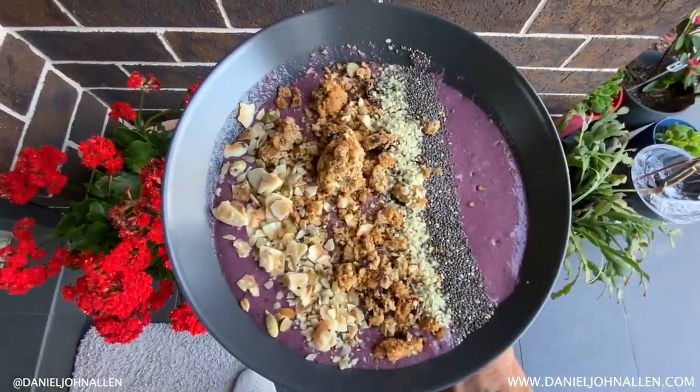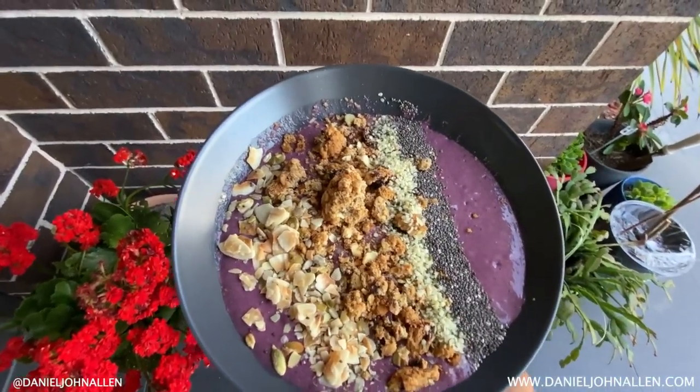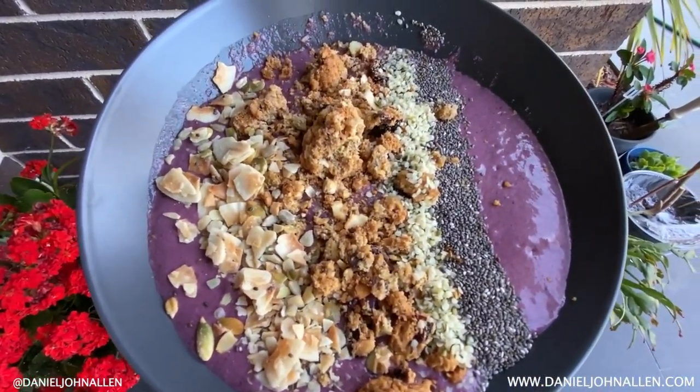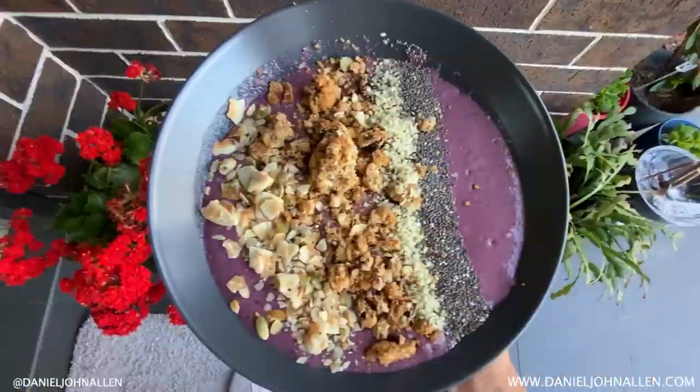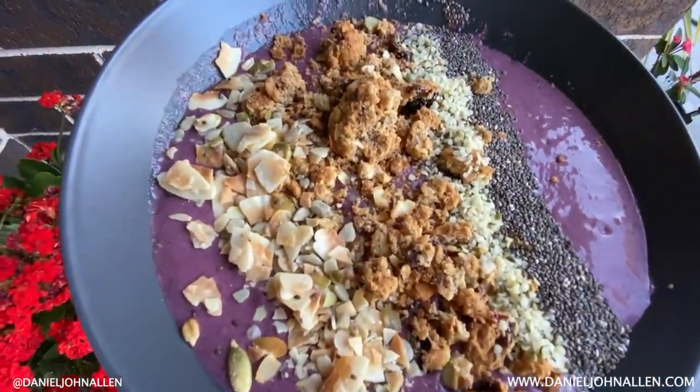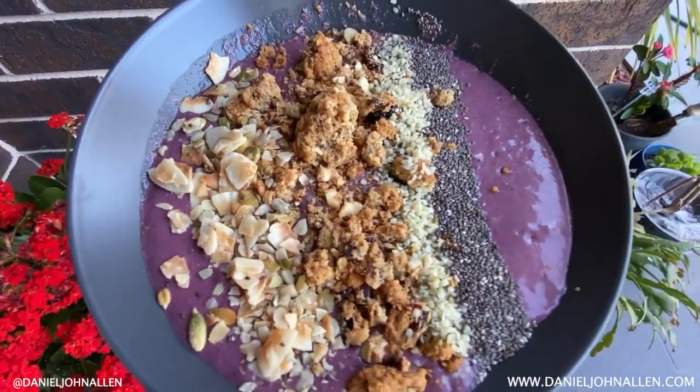The next thing I'm going to share with you is what I've been having lately. Number one is this smoothie bowl — absolutely incredible. It's packed with leafy greens, dates, hemp seeds, flax seeds, chia seeds, and pea protein powder. You're getting healthy fats, omega-3s, 6s, and 9s, fiber, and some acai as well with coconut milk. Blend that all together, add a bit of granola or some coconut clusters, and you've got yourself an awesome plant-based meal.